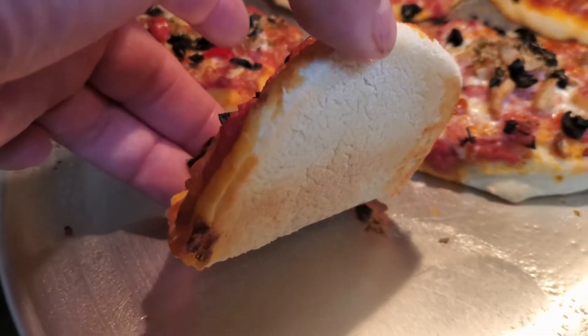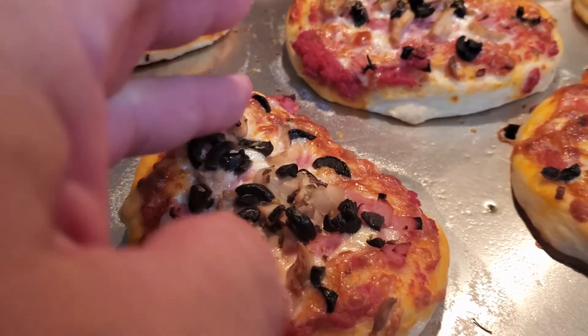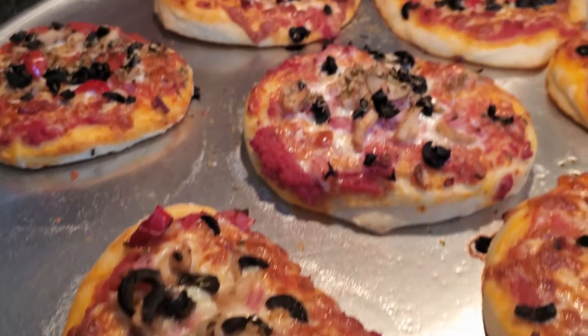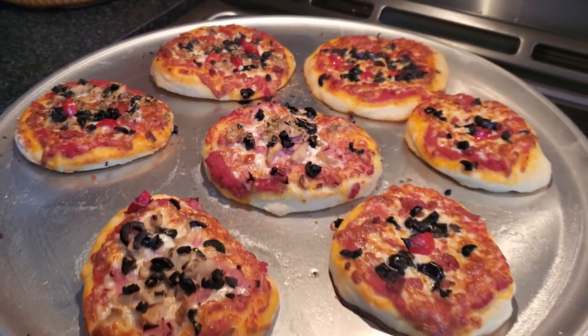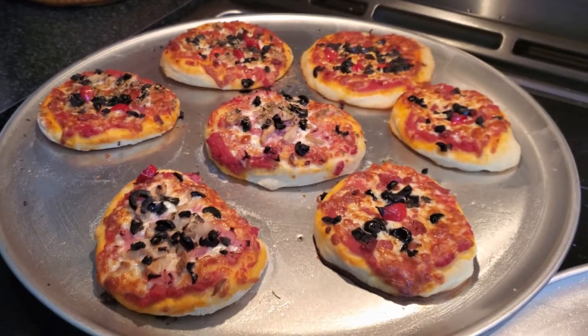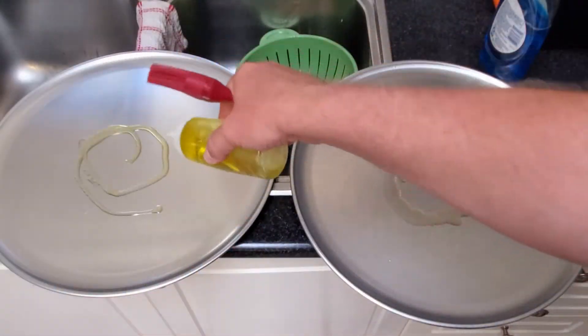It's a fairly nutritious lunch too — not something you're going to have every day, but I'll run through the steps. The dough recipe is in a separate video and I'll link to it here and in the description, so I encourage you to watch the other recipe video. Here I'm preparing the two pizza pans.